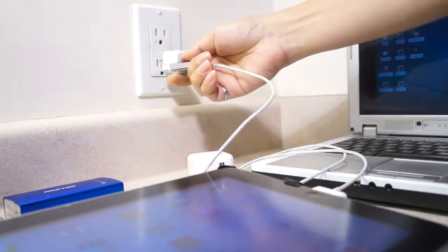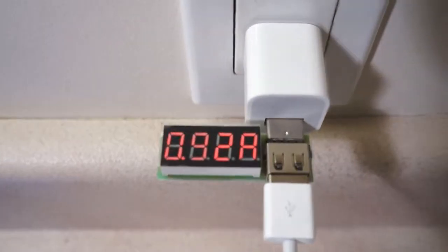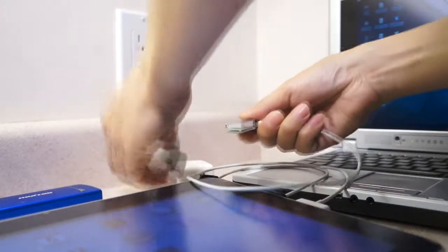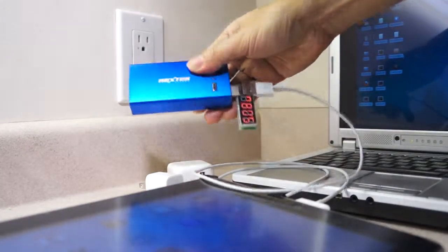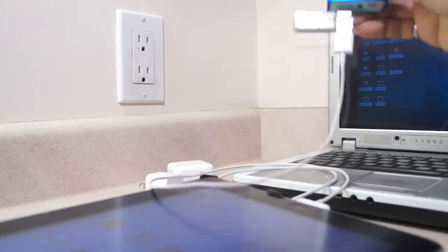Now we repeat the same thing with an Apple 5 volt charger. The current is 0.92 amps, and a normal charging icon is also displayed.